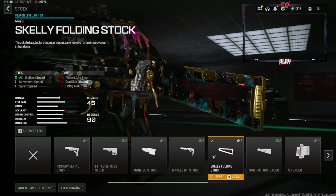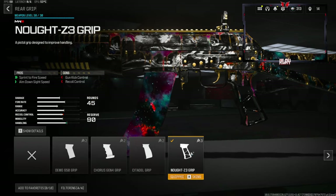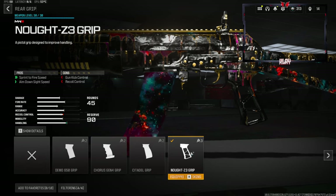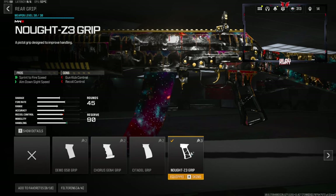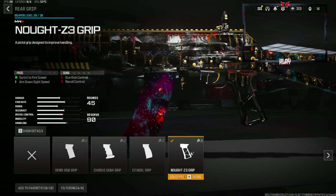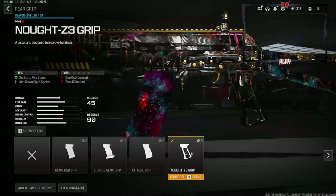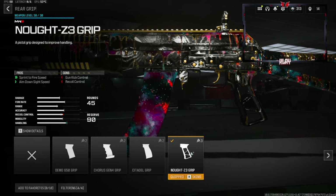The cons on the Skelly folding stock are aiming-out-of-sway, gun-kick control, and firing aim stability. On the rear grip we're going to be using the Knot Z3 grip — this gives you sprint-to-fire speed and aim-down-sight speed; you lose out on gun-kick control and recoil control. Keep that in mind — this is not a recoil-controlled class setup. This is more of a faster-paced build with a larger magazine.